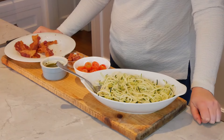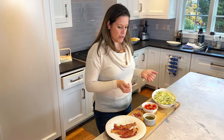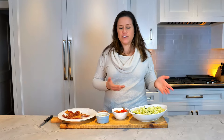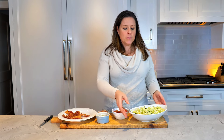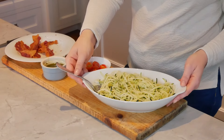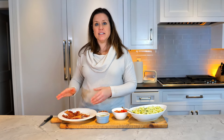This is a very quick simple pesto zoodle salad with very few ingredients. You could always add something like grilled chicken to beef up the protein content, but it makes for a nice lunch. It could also be a nice side dish. We have some already spiralized zucchini here.